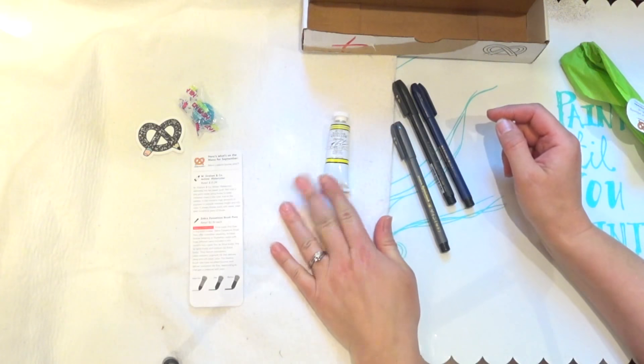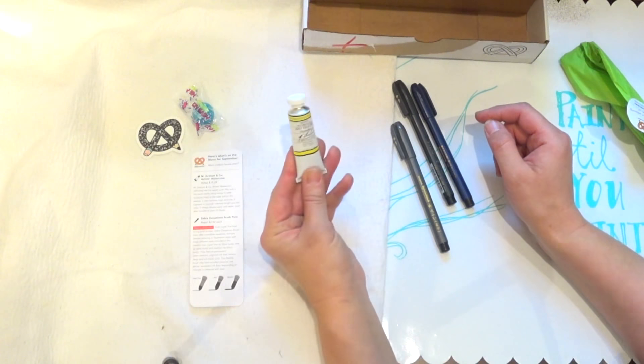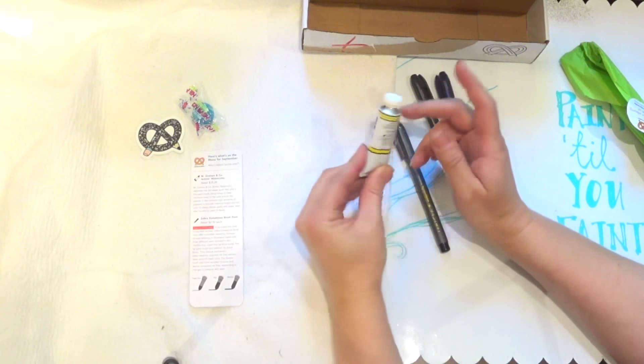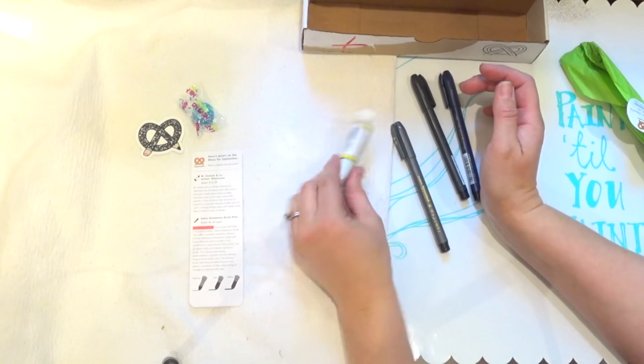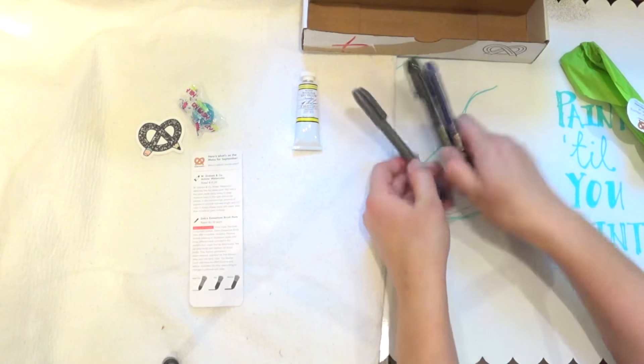And we have the first item: M. Graham and Company artists' watercolor. This is awesome — it's half an ounce, which is a huge container, and it retails for $15.29. These are high quality so I'm excited about that.